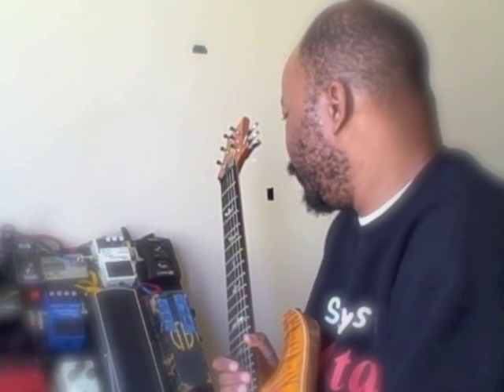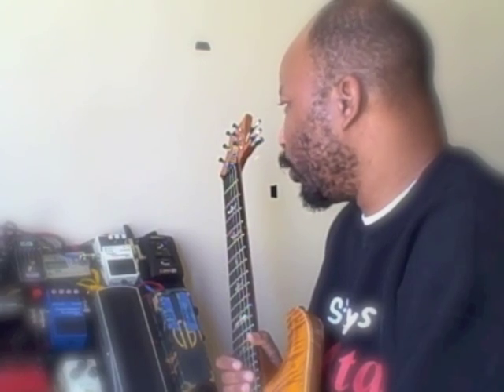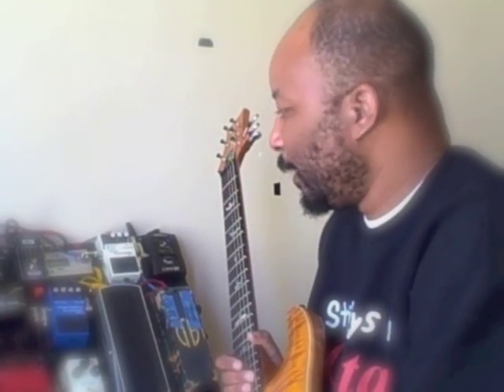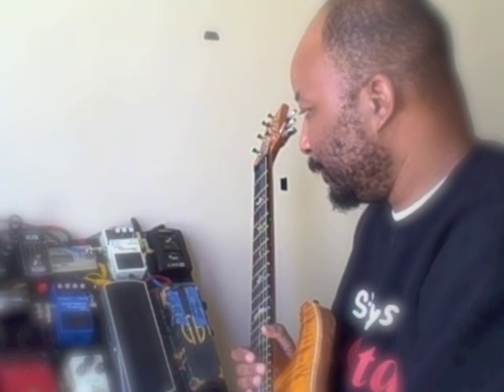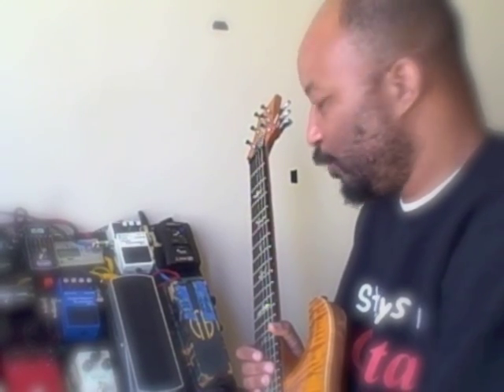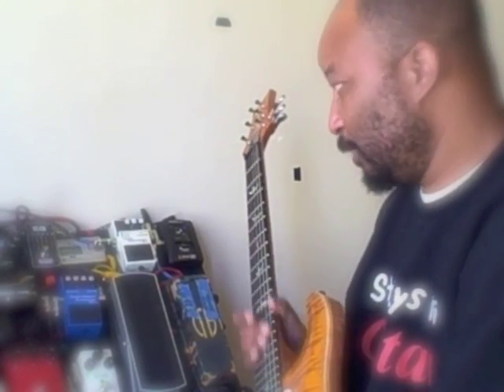I'm wrapping up what will quite possibly be one of the last reviews that I do on my pedal board, or at least one of the last two. The last one I'll probably do will be the Dunlop Dime Crybaby from Hell pedal, because that's going to take some doing to be able to do that and make it sound good.